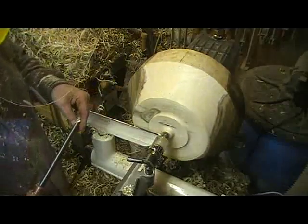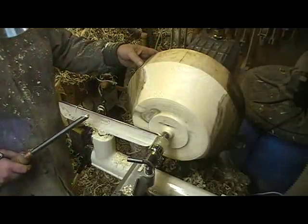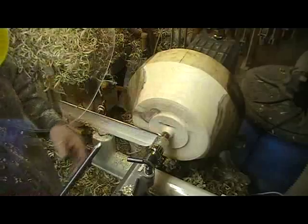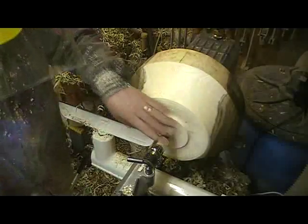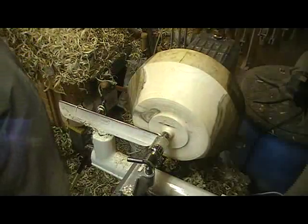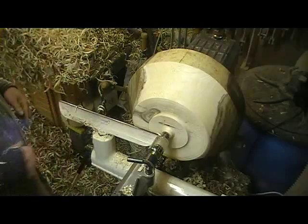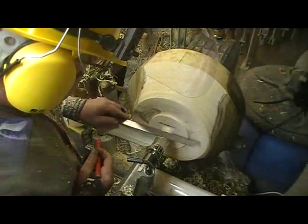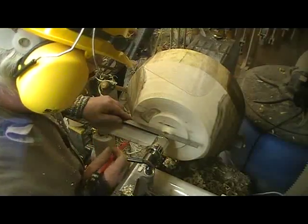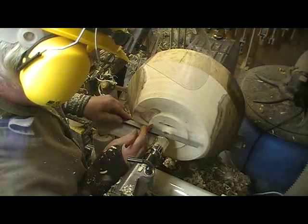Okay, so now I am going to be coring a bowl out of the middle of this one, so I want a pretty substantial tenon. Coring does put a lot of stress on the tenon, as well as the lathe and the lathe operator, so I'm going to go with a four inch tenon, which would be about there.